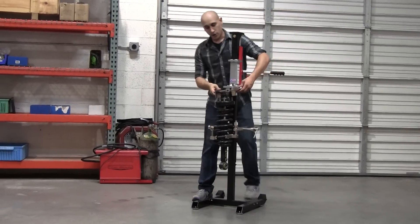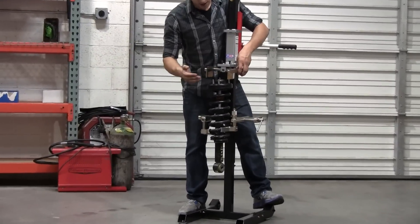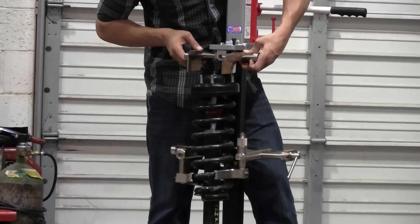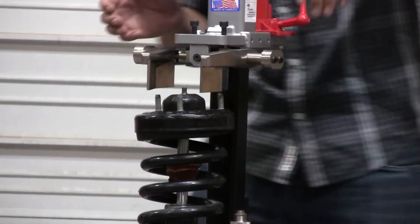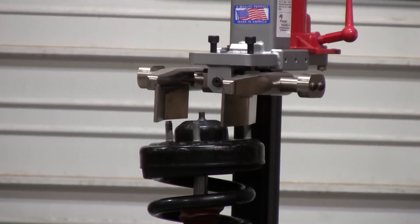Once you have it close, you notice here on your compression head this will swivel back and forth and these will move in and out. The reason for that — you want to stay out of any obstructions such as the studs of the bearing plate. Go ahead and position this, and you can bring it down.